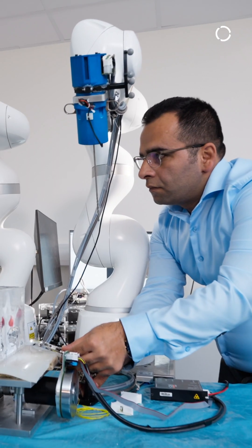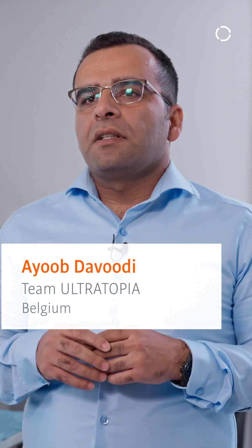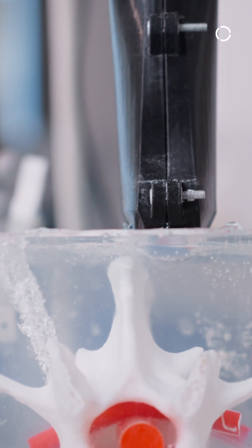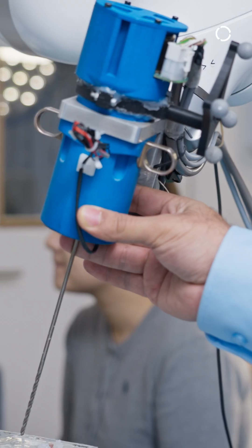Traditionally, surgeons place the screw blindly, or if unsure, use some kind of X-ray or CT imaging technology. We rely on ultrasound as a non-radiation technology, revolutionizing this current surgical approach with an ultrasound-guided drilling path system.